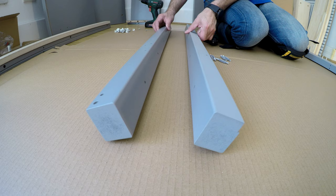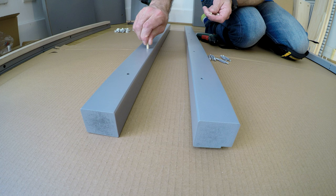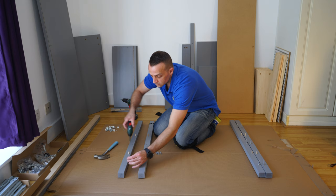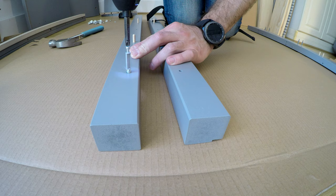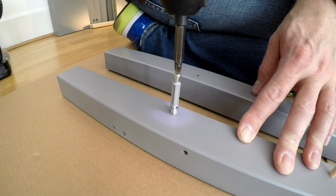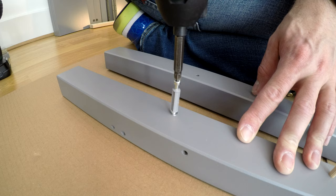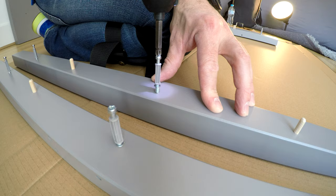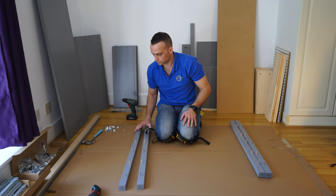First prepare those panels and make sure you do this right so you're able to join them with the middle. Two wooden plugs on the other side of each panel and three screws. Just tighten to the stopper — no deeper, no higher — otherwise you're going to have a problem securing the locks. There are three on each side.